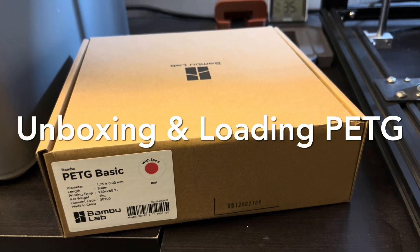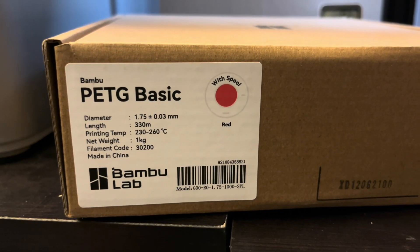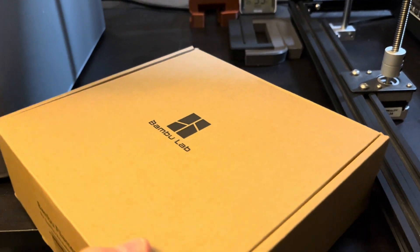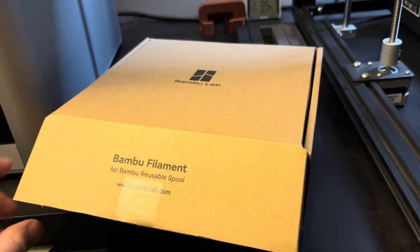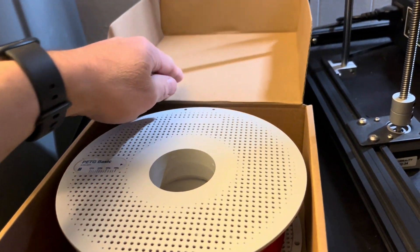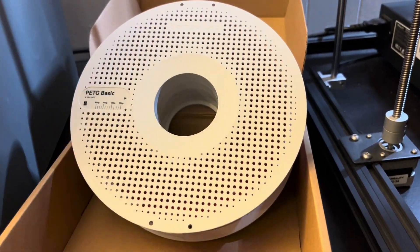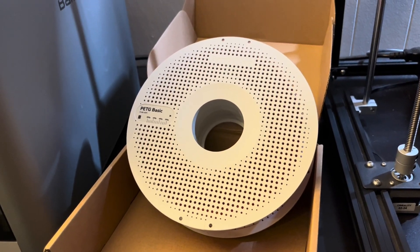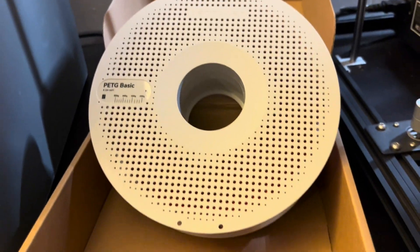Today I have some Bambu Lab PETG Basic in red that we're going to unbox and get loaded up on my X1 Carbon. I did already open the box and take the spool out of the plastic bag it came in and the desiccant pouch, so that you can see the spool right away here out of the box. This is going to be my first spool of PETG that I try printing in my X1 Carbon.